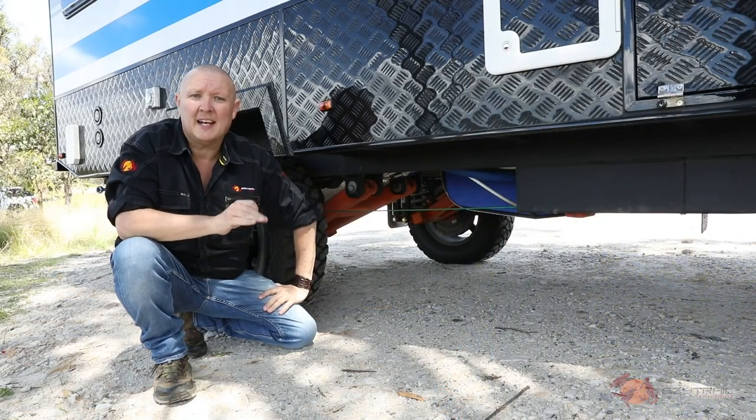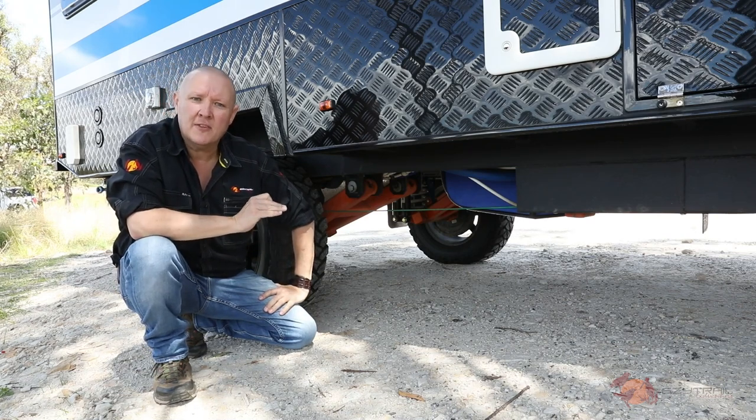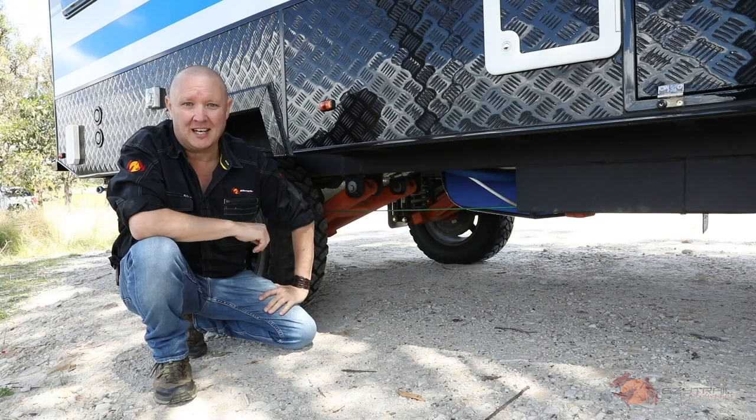It's often the little things that add up to a lot when you're making improvements to a new model, and the Mark II has got it where it counts. Even things like the water fittings underneath the trailer have all been upgraded to quality John Guest fittings, and they are as good as it gets.